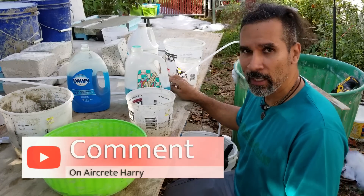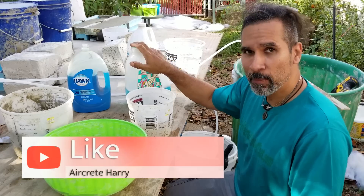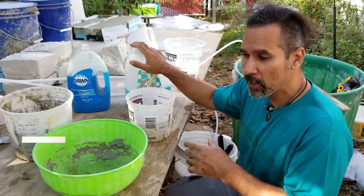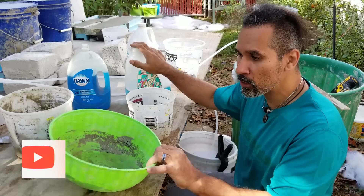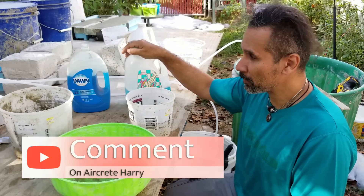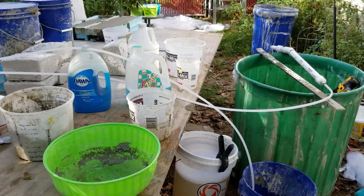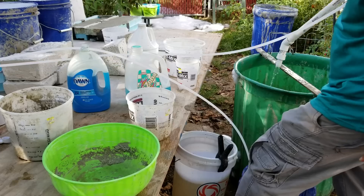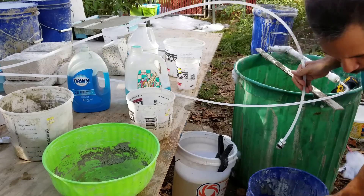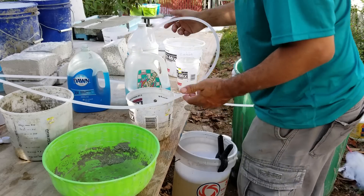I'm going to rinse out my foam generator with some fresh water, then put the hose into the Dawn solution. We have fresh water coming out now, so I'll take this out of the fresh water bucket and put it into our Dawn.